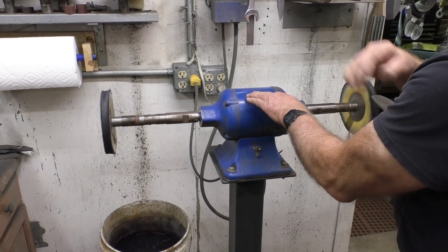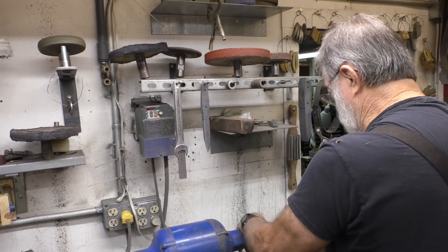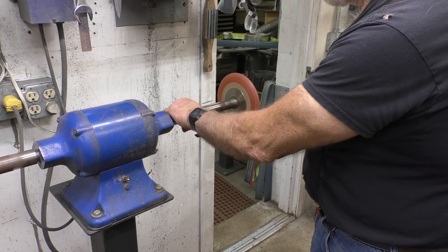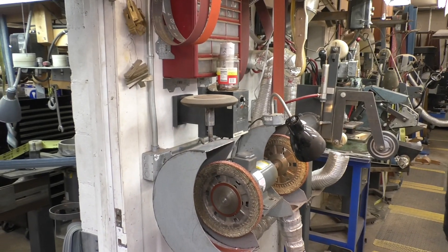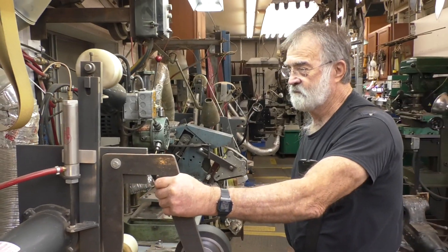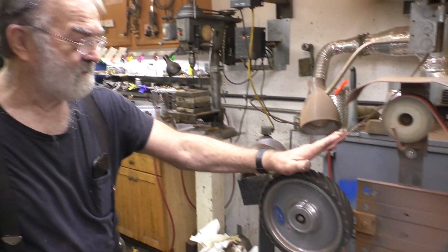My buffers are all set up where I can change the wheel without taking it off the arbor. Much more convenient. You can take any of these wheels, take them down here and swap them out, then put them on a different buffer. This is another handle grinder — a lot of the grinding is done here. This is a Dozier grinder that we only use for shaving handles. Put a 36-grit belt on and just get after it.